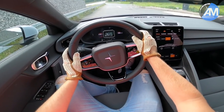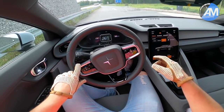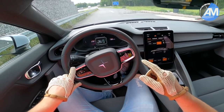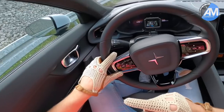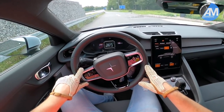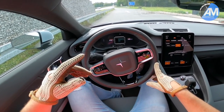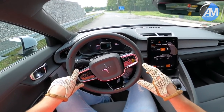This is the Polestar 2, the entirely new model. It's got 408 HP and 660 Nm of torque. We will head onto the Autobahn using the drift box, which is right behind there — you can see it, though the cable is not long enough. We can still measure the times going to 100 and also 100 to 200. I hope the car manages 100 to 200 because it's electronically limited at 205.